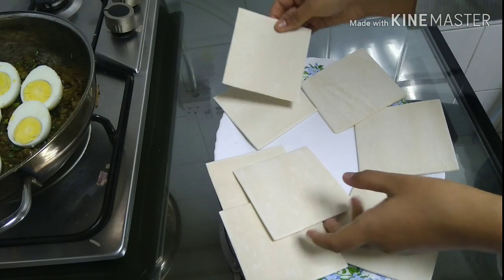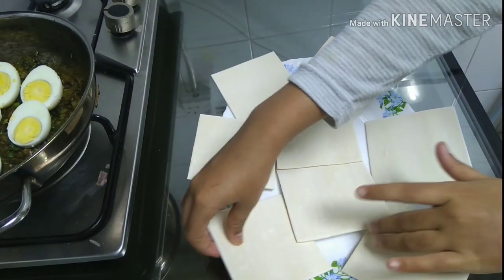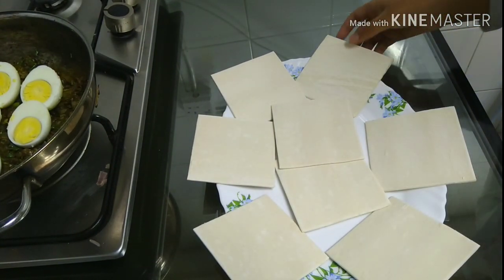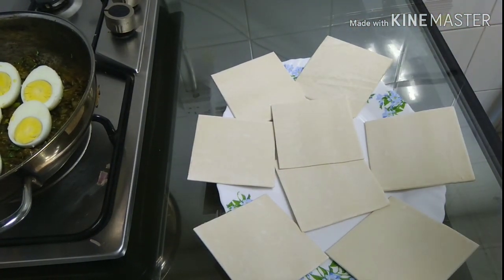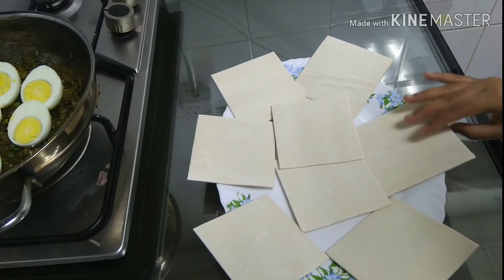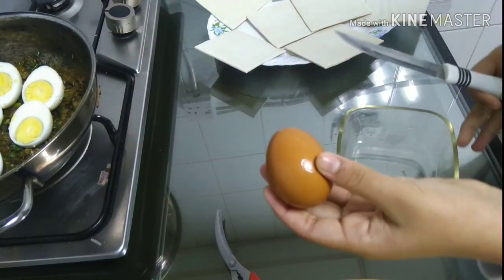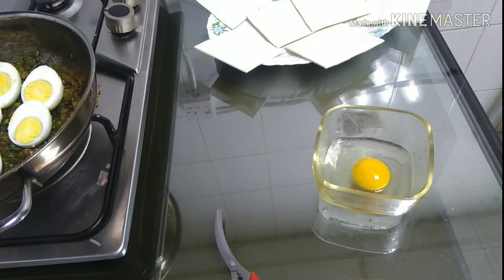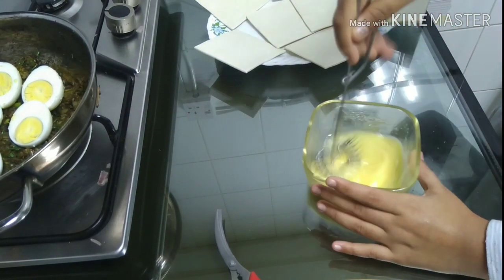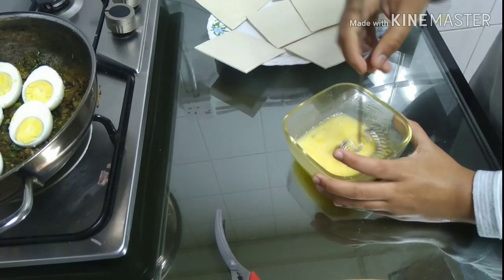We will cut the pastry and spread it. I will spread it and fill it in the middle of the pastry sheet. We need a bowl. We add a bowl of water and a little pepper powder.